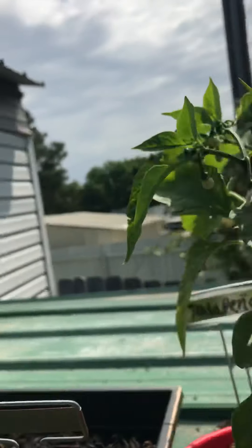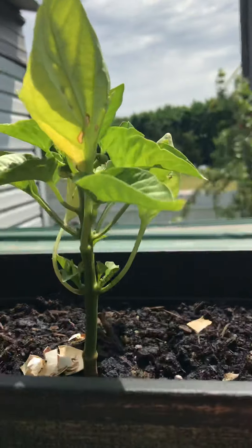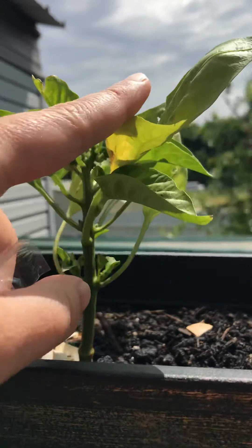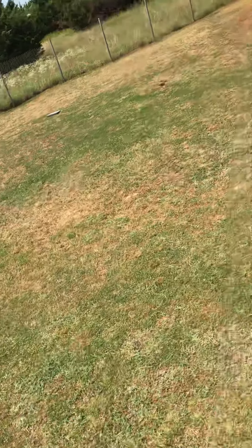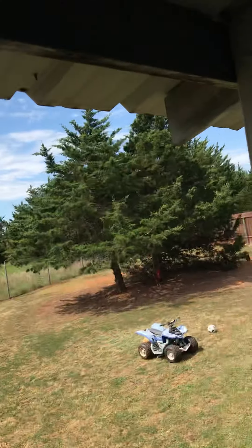I'm really excited about those. It was also a beautiful day here in North Texas, so that's why I'm out recording all this. And then this is my bell pepper plant and it's doing good as well — it has a lot of buds all over it. I just wanted to show y'all around here.